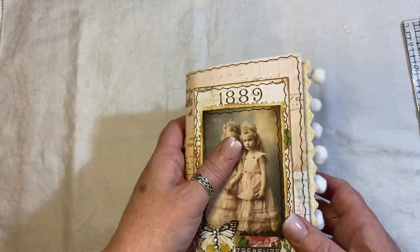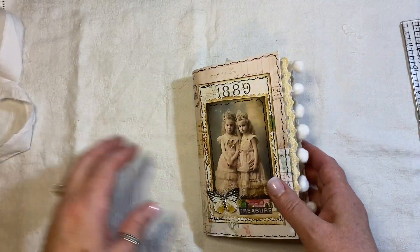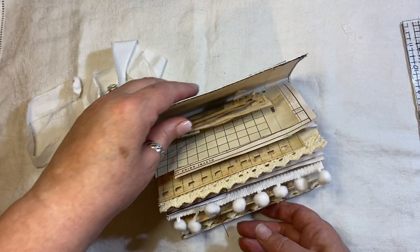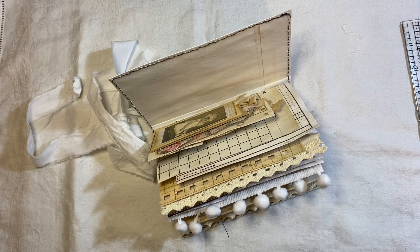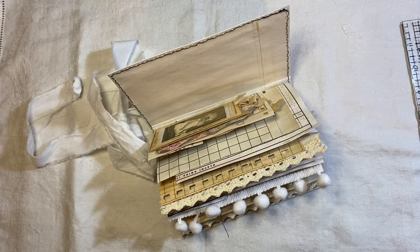So that is that little journal. And like I said, that will be listed in my shop. If you're interested or have any questions, just ask. Check out my other journals. I will speak to you all soon. Bye.